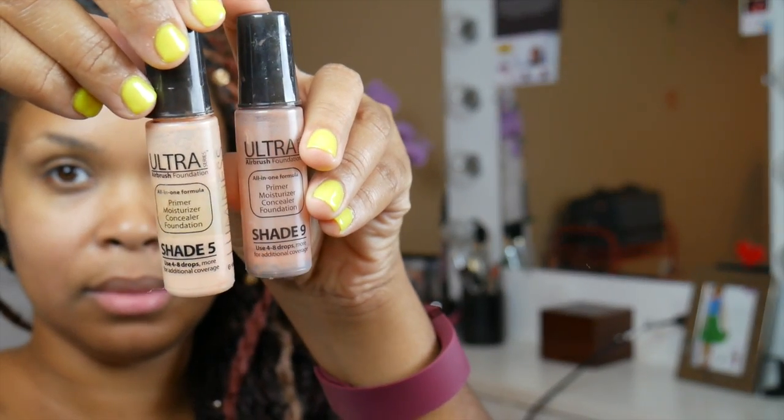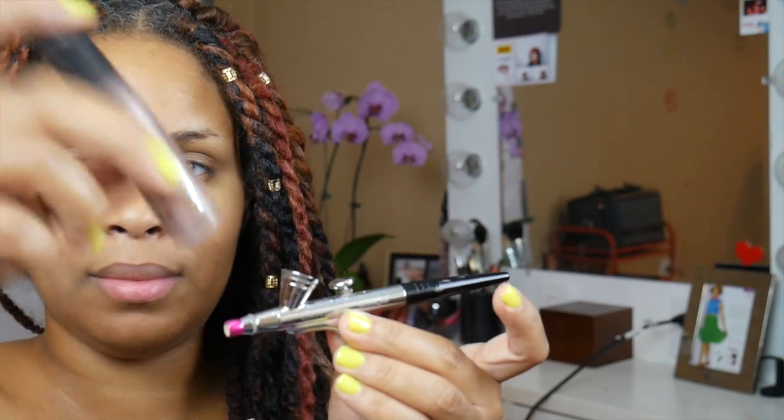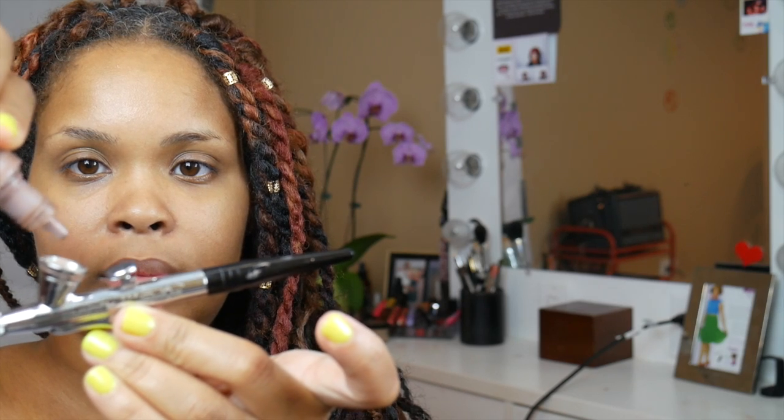Obviously skincare is the basis and very essential for any foundation application. I had to mix two shades to get my perfect shade, which is not uncommon for women of color. Basically you are just going to put a couple of drops of each — I put probably about four drops of the lighter shade and one to two drops of the darker shade. I found that it worked really well. So here I am spraying on the foundation.